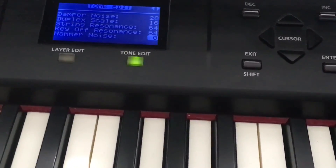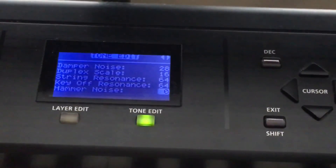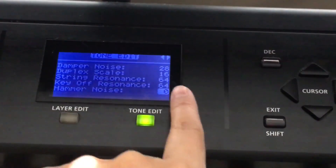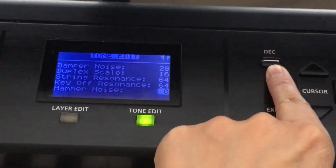There are other functions such as key resonance. Let me show you a little bit — key off resonance. You can use the same method to alter it. Thanks for watching.